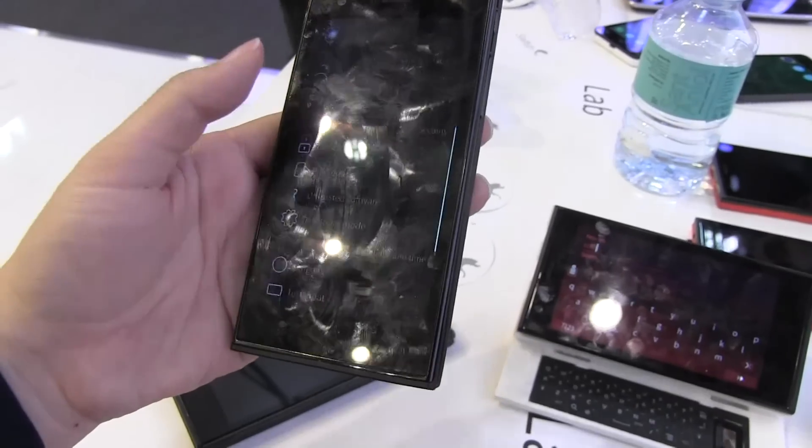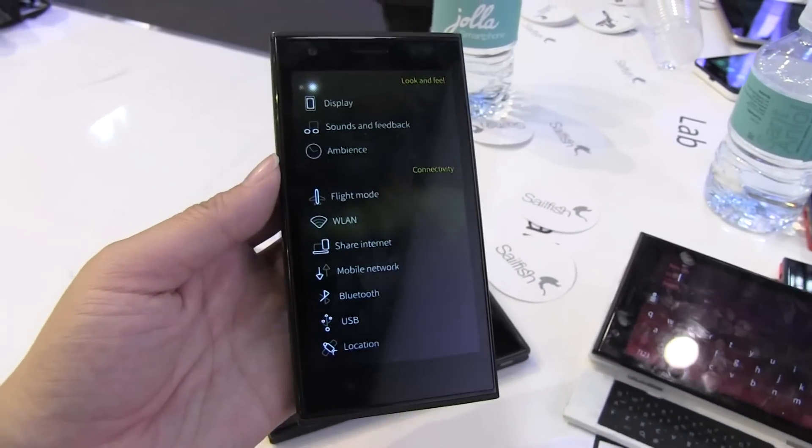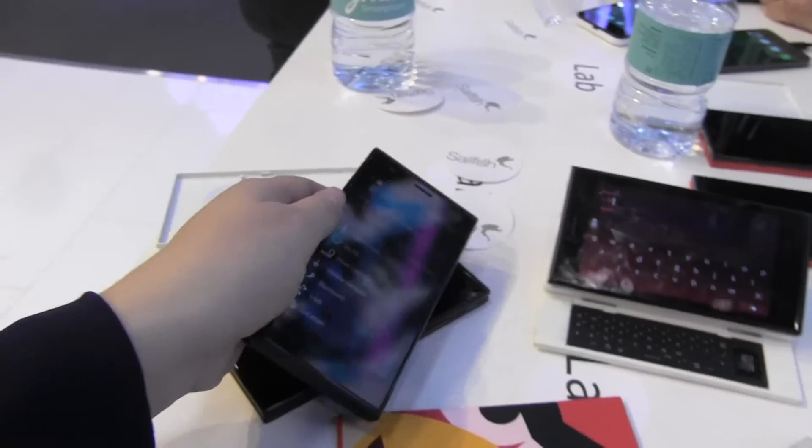You go into the system — nice and clean. It's running a Snapdragon 400 processor. The end price is actually $399 with no subsidies.